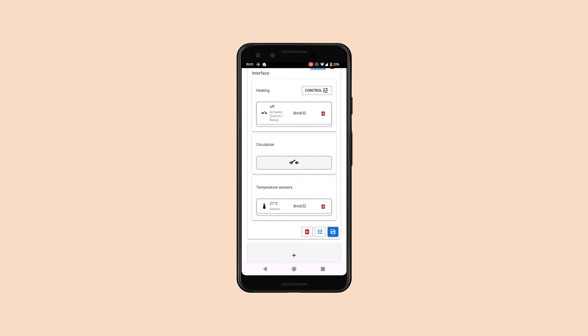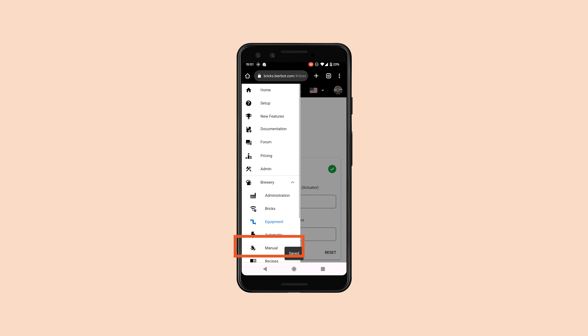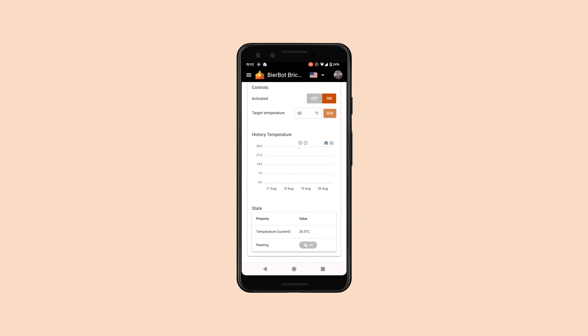From there the possibilities are pretty much endless. The simplest way to get started is to head over to the manual section, activate the device, and simply set the target temperature. I hope this video helped you to build your own brewing control. If it did, be sure to like this video or even subscribe. Hopefully see you in the next one. Cheers!